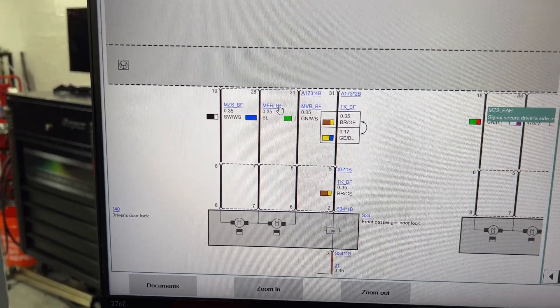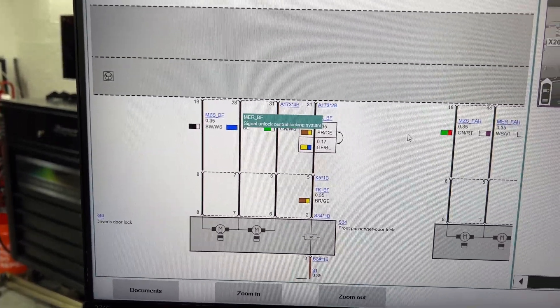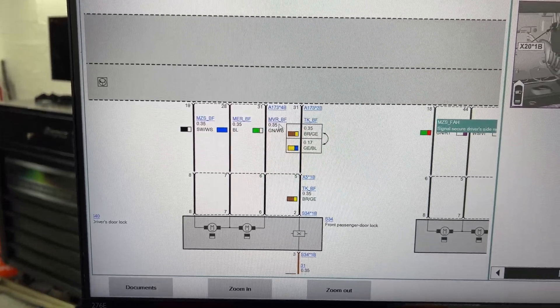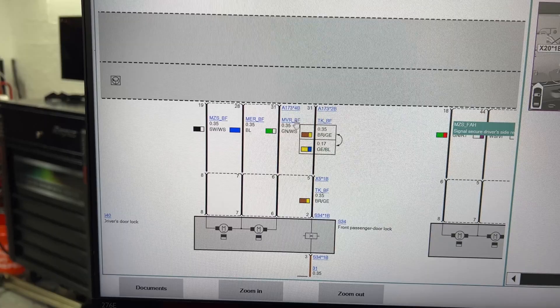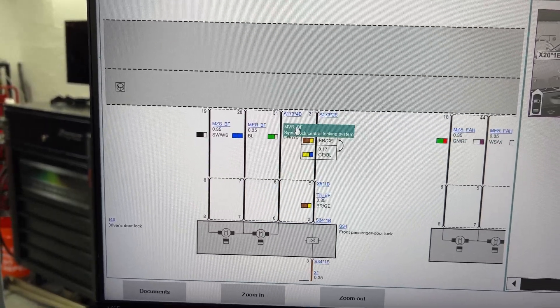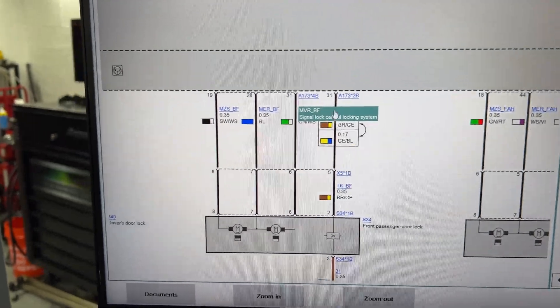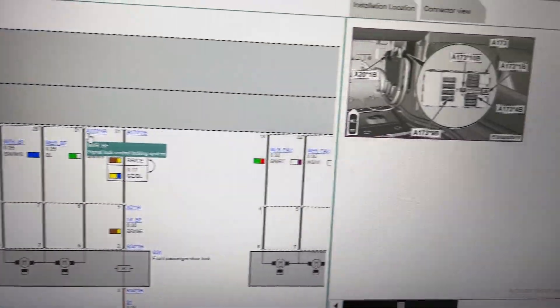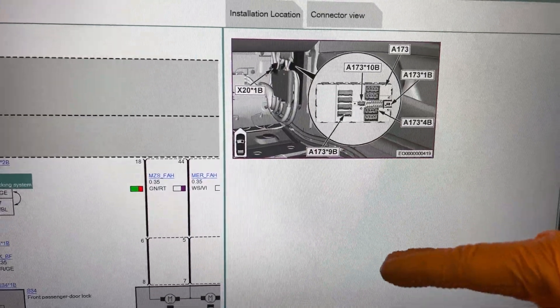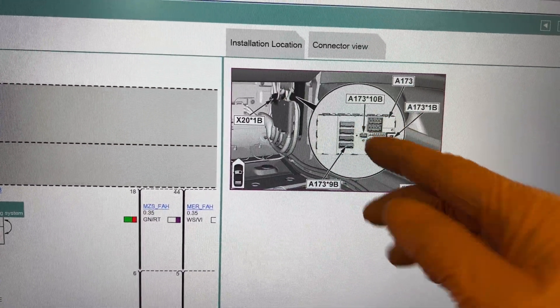This signal is the unlock, so that will be pin 28. Pin 20 is a blue cable, and then pin 31 is the lock signal. The connector is ACE 1734B on the FEM - the front electronics module - and that is on the passenger side footwell.